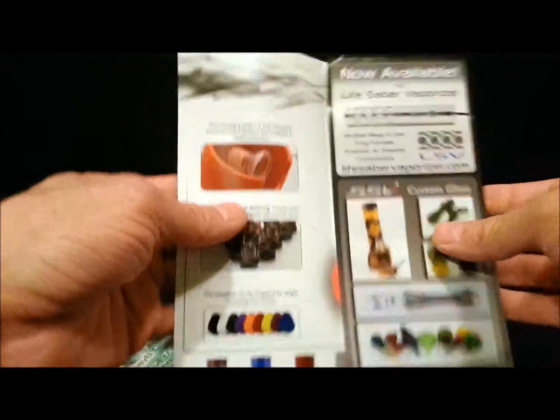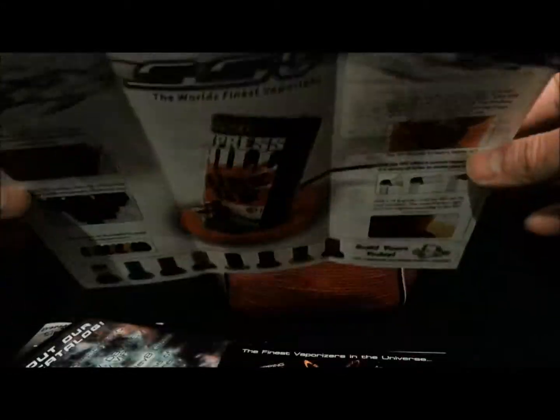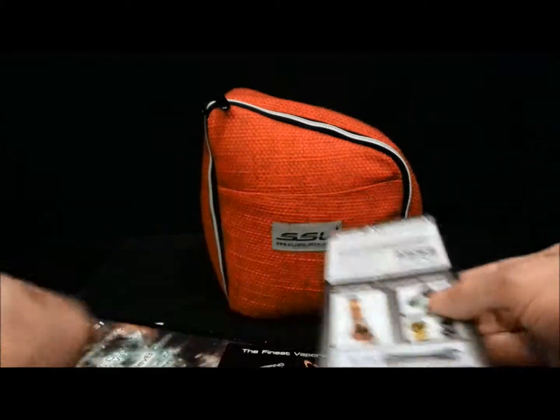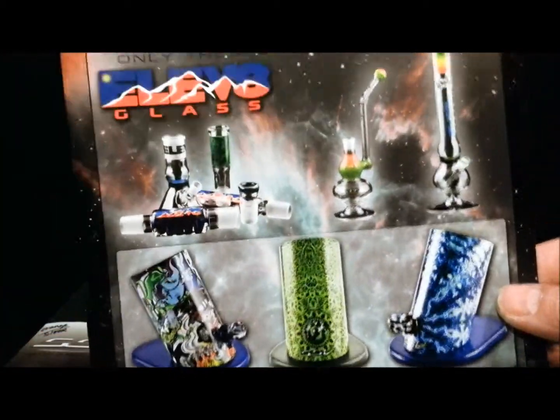The sky's the limit when it comes to this — whether it's the unit, the base, the knob. They do everything. Very nice. There's some coffee mugs, cups. They're just incredible glass blowers and an incredible company.